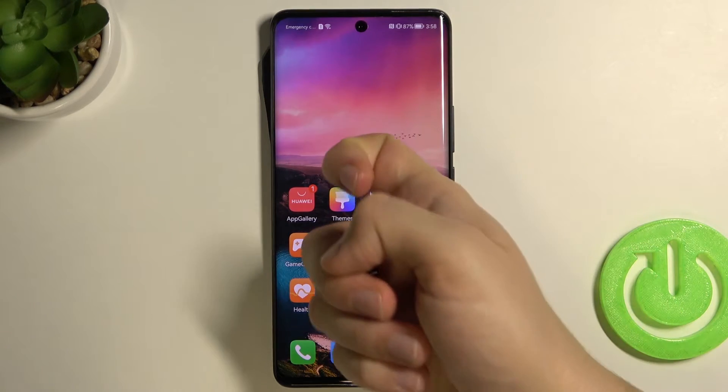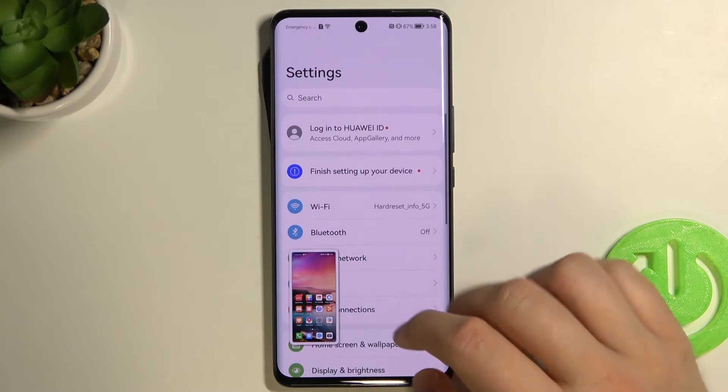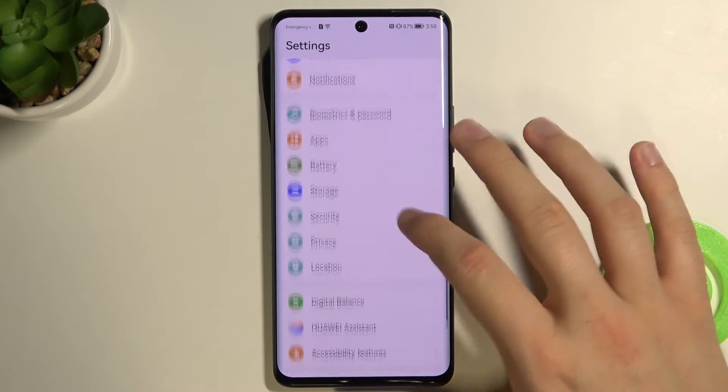We can also use a knuckle tap, and the screenshot will be taken as well.